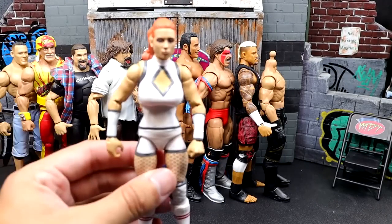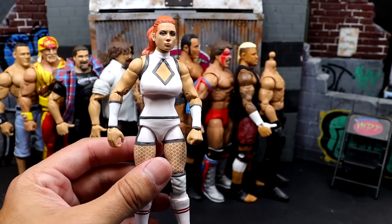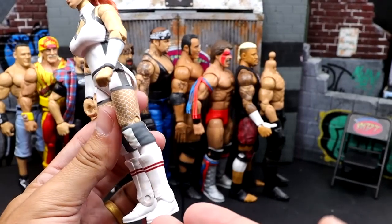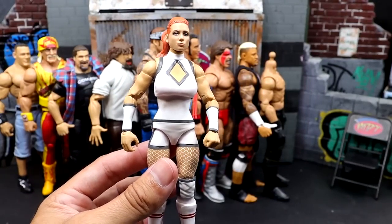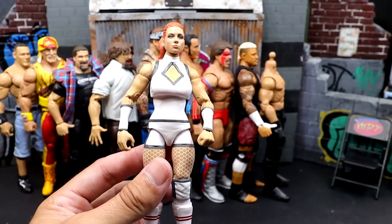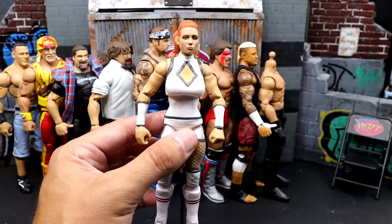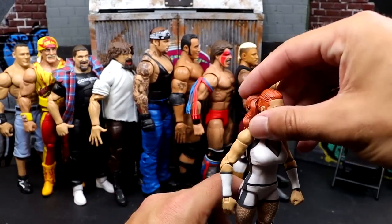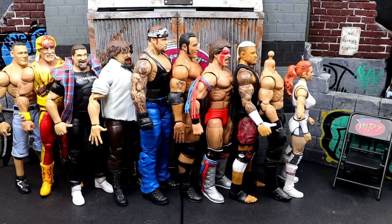Next up, Elite Series 100 Becky Lynch. This figure is not egregious — the head sculpt was really what took me out of it. I like the gear, but we're still going with these basic feet on the women's figures. I even asked Bill and Steve about it, and it seems they are not going to fix that moving forward. The basic feet don't even stand flat most of the time, there's no ankle rocker, and that really bothers me. All of Elite 100 is kind of an honorable mention — I was so disappointed in the wave.